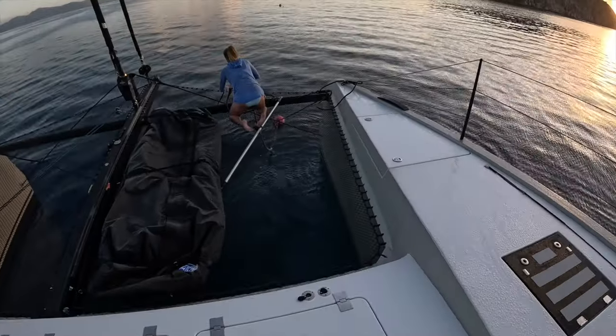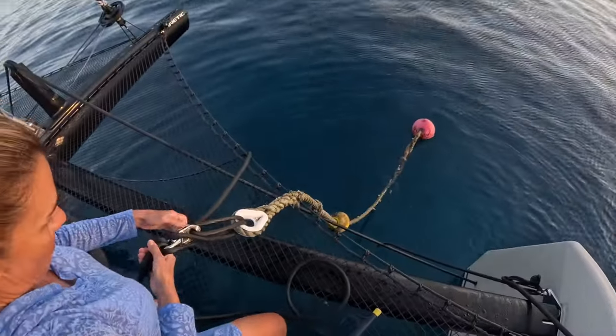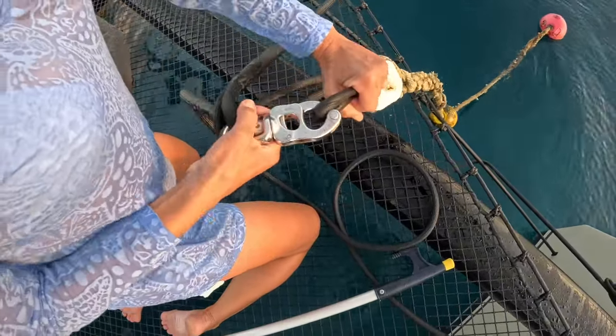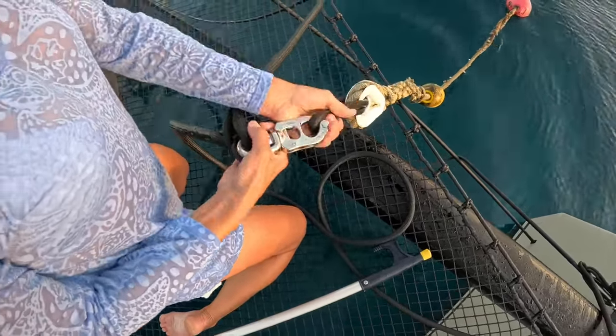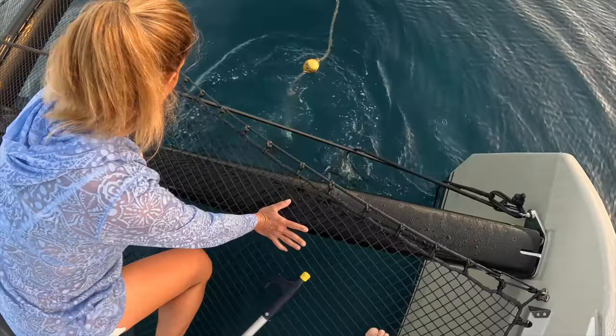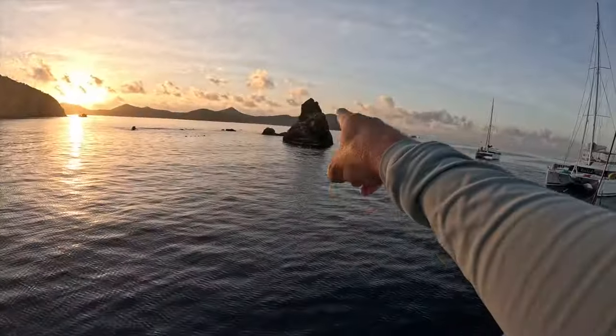It's 7 a.m., we just left Norman Island and now we're heading to the Indians for a dive. We have to get here early because you have to get a mooring ball — there's no anchoring here. What's cool is we have a built-in mooring line so instead of using dock lines, there's a shackle and the line goes through the mooring buckle and I just shackle it down. We have a second one as a backup, but we're not going to use it right now because it's a day stop. Double check me Randy — you're in. Drop it and we're good to go. Now it's coffee time, and then we scuba dive.